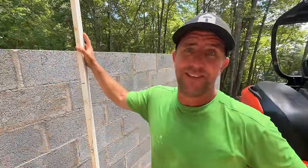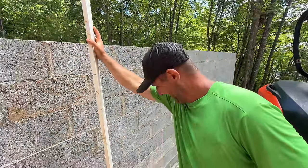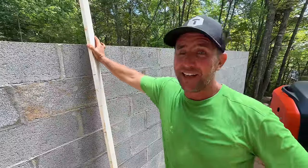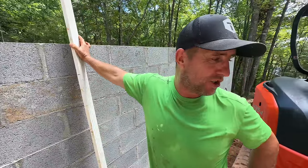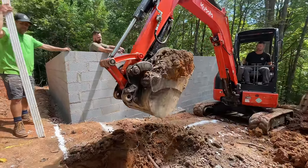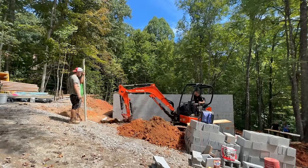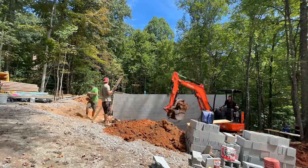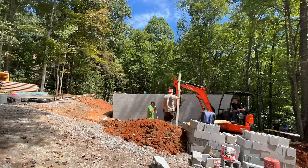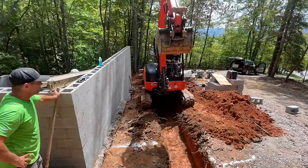That is six and three-quarter plus another eight inches to the bottom of our footing that we're digging here. It should be set up right. Who did the math on this — you or Jamie? You did the math and you're on the machine. We got it. Ray, grab a shovel, come on!